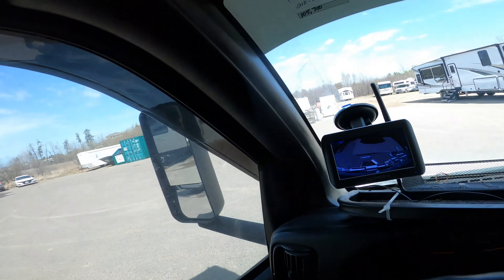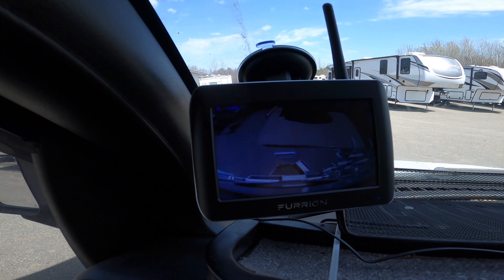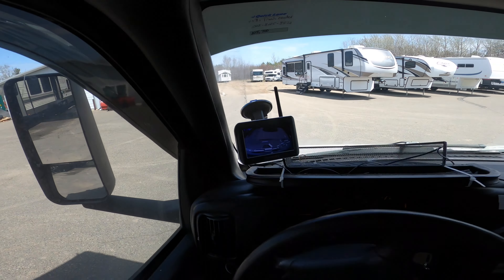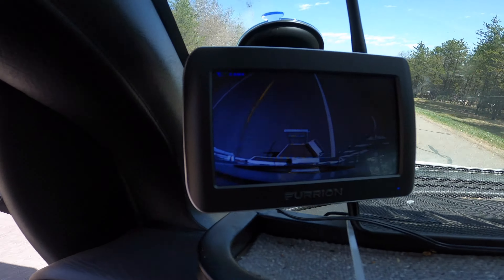It was a two-hour wait. They charged us only $77 for labor for two hours. And they fixed the LP on the fridge. I'm pretty happy with that. It looks good, it looks like it's mounted well, and I can look right here and see what's going on behind me now. Let's go home — for now.